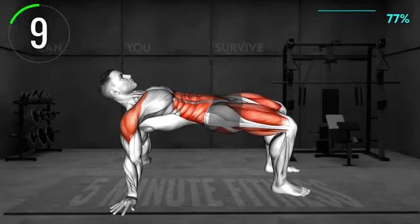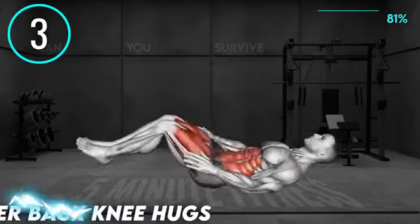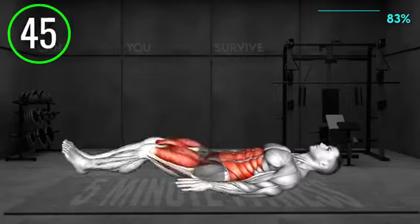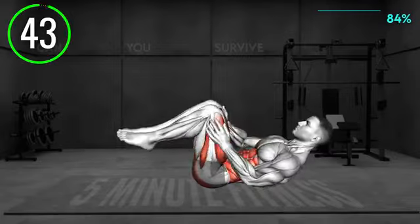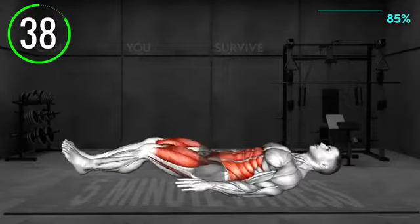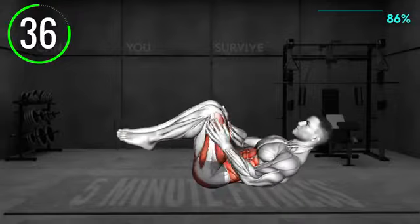10 seconds left. Next exercise. Lie on your back and tuck your knees toward your chest. Hug your knees with both arms and push them to your chest. Keep your head on the floor. Hold the position and relax.